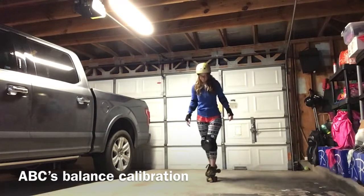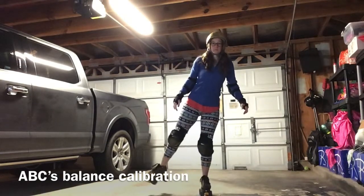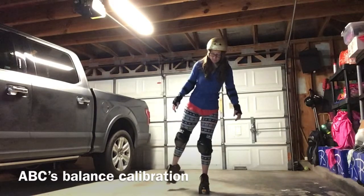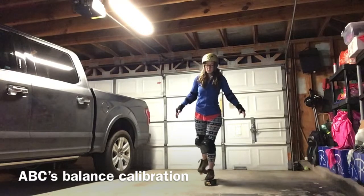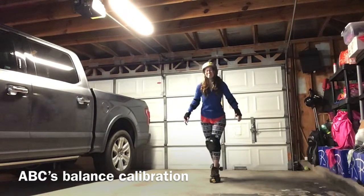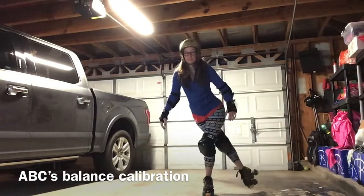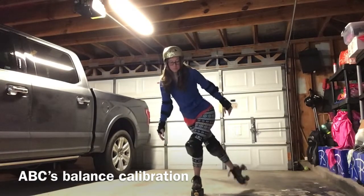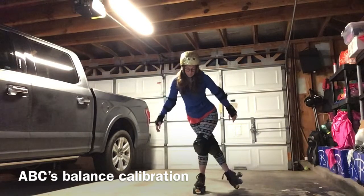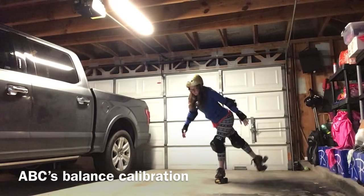At the end of this practice we're gonna do something fun with stuffed animals, so get your stuffed animal and get ready. First we're gonna start with the ABC's balance calibration. Do all 26 letters of the alphabet, all six points, and do both legs. Don't skimp — do it all. Listen to your favorite song while you do it.